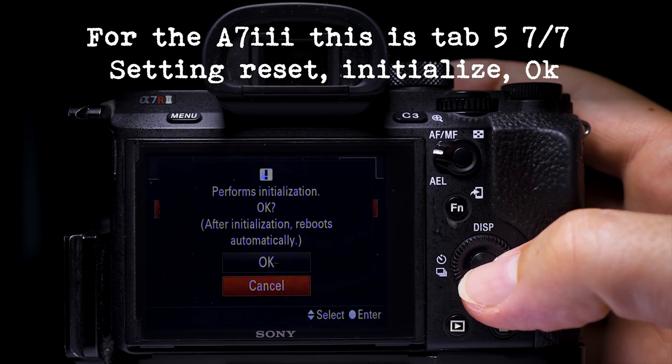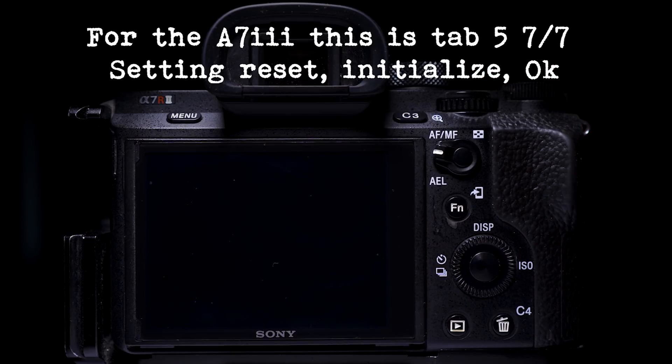After doing the factory reset you will have to set up your camera properly. So maybe before you do the factory reset, make a note of all the settings, all of your custom menu buttons and things like that, so you can quickly set them up again.